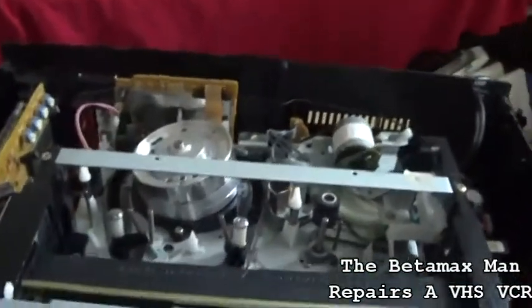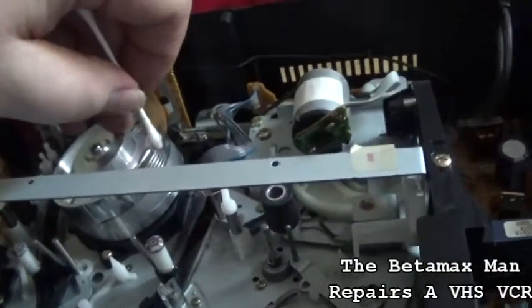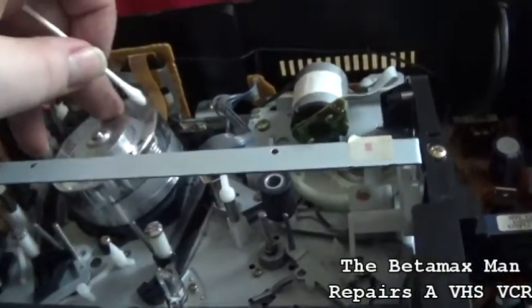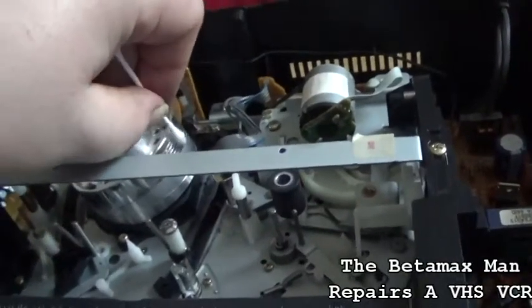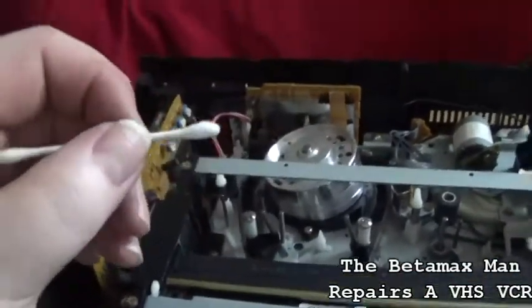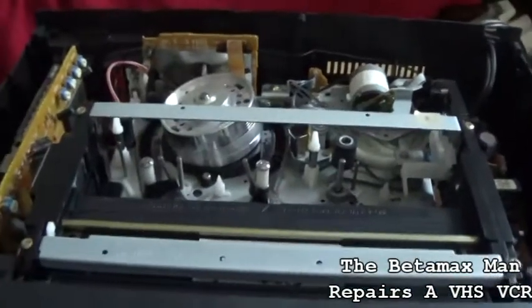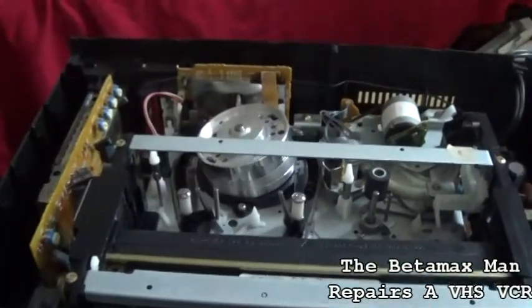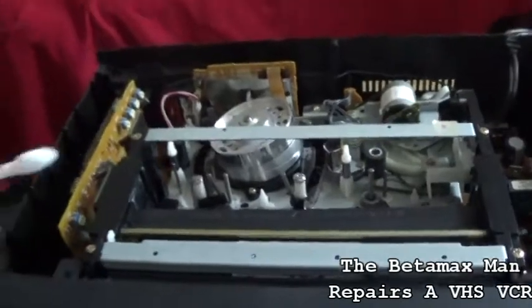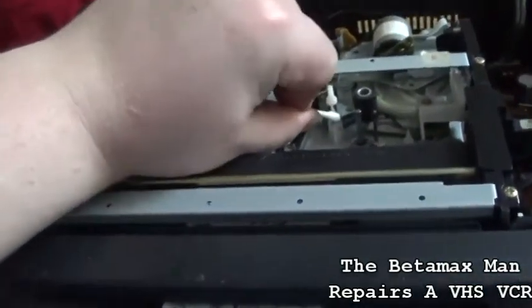I'm just going to clean the upper drum here. The heads are away from the Q-tip, so don't worry about that. Never use Q-tips on the heads — you can snap the head right off. Don't ever use them for actual head cleaning because you'll break the head. In another video I'll find a machine and show you the kind of damage that happens when you use a Q-tip on the head, because it'll snag the head and break it right off.